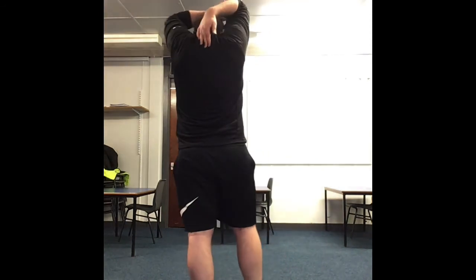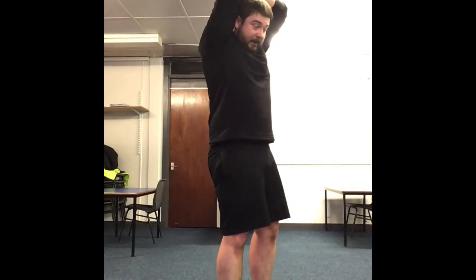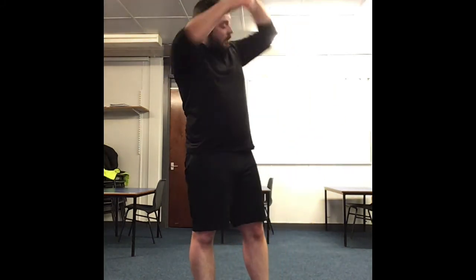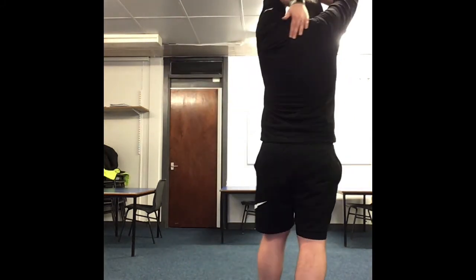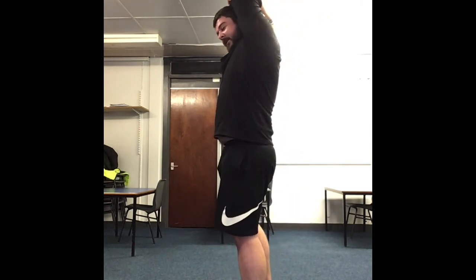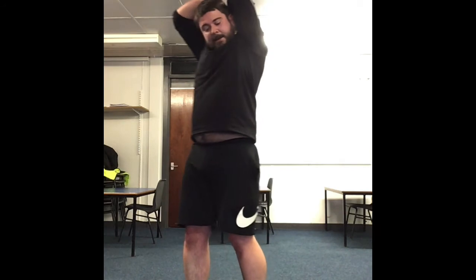Now the tricep stretch — take your hand behind your back, pulling up and tightening in. Hold for a count of ten — 1, 2, 3, 4, 5, 6, 7, 8, 9, 10. Swap arms — hands behind the back. 1, 2, 3, 4, 5, 6, 7, 8, 9, 10.